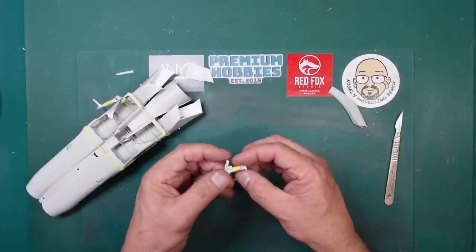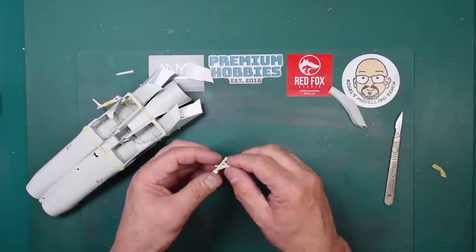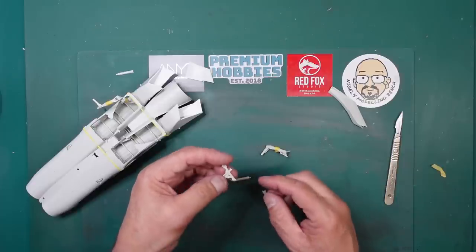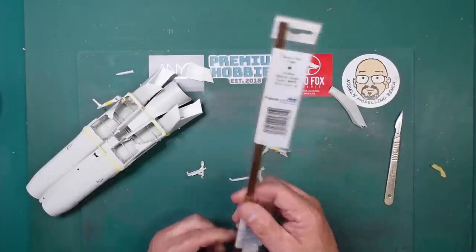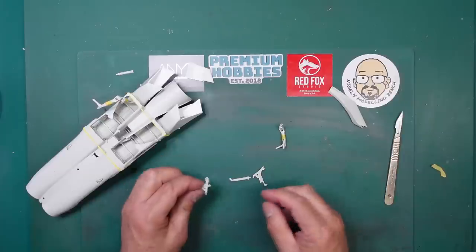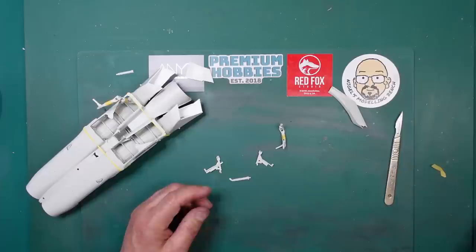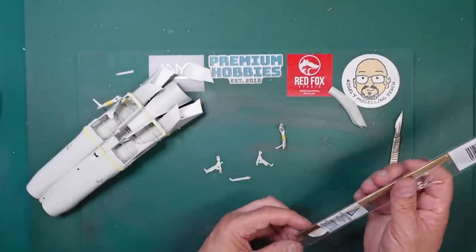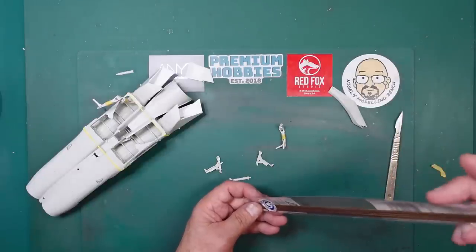When we look inside this part, we can see it's all hollow - no problem there. But here we're going to have to drill it out or scrape it out. I've got here some 1.5mm brass rod. I want to use 1.5 because it's not very flexible. The next size down is 1.2mm which might bend and hold the bend, whereas the 1.5 has enough strength to spring back.